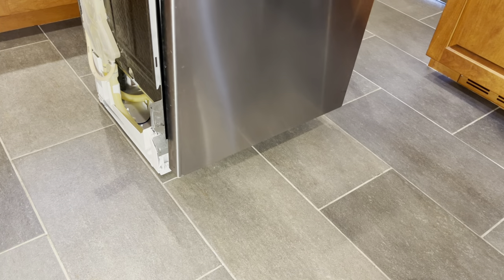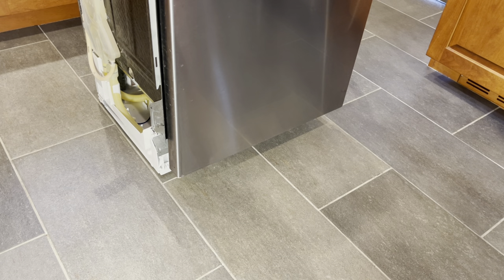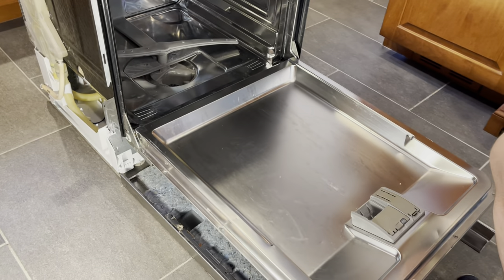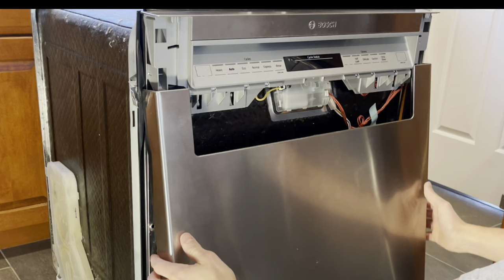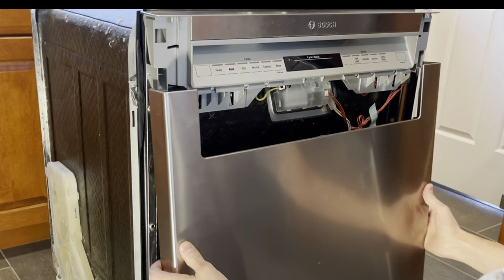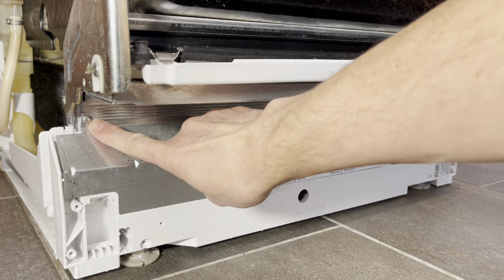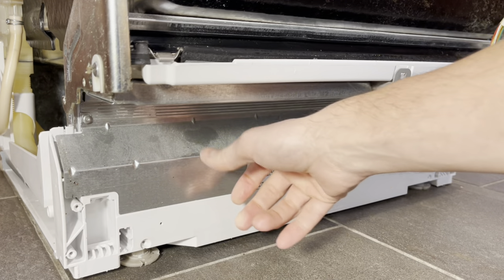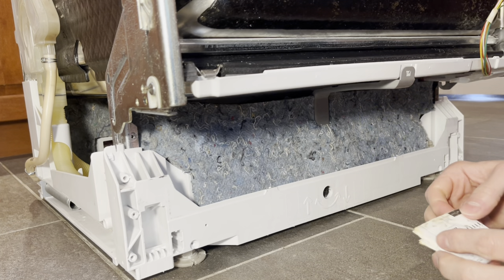Now we'll take off the lower front part of the door panel. That involves removing these Torx screws — they're T20 size — so we can slide this door down and access the pieces behind it that let us separate the tub from the base. To get the front door panel off, there are only three screws on each side. Those three allow you to shut the door, then this panel slides down and you can free it and set it to the side. Now take off this Torx screw — also a T20 — and one on the other side to remove the bottom access plate.